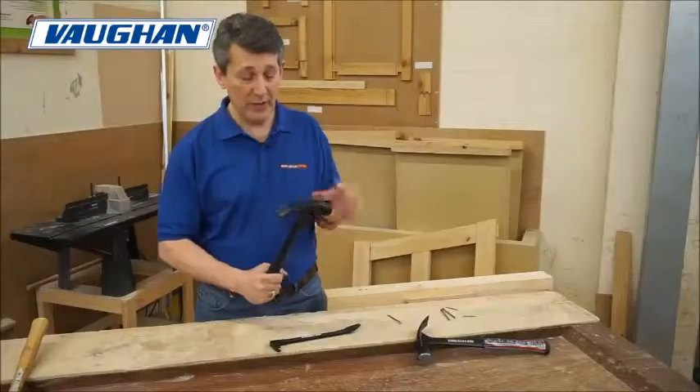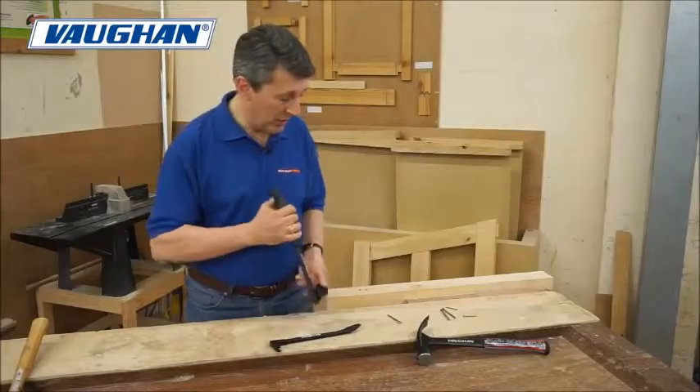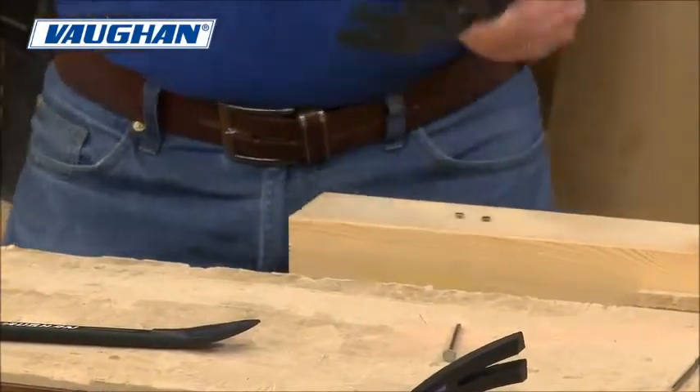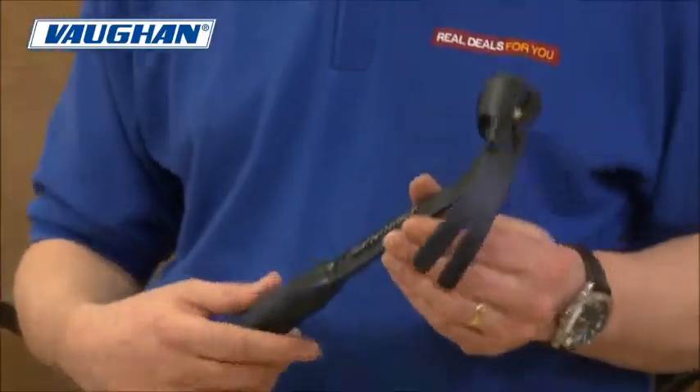Curved claw for removing nails, and also quite a nice little touch — a side claw as well. Again, Vaughan thinking of everything.